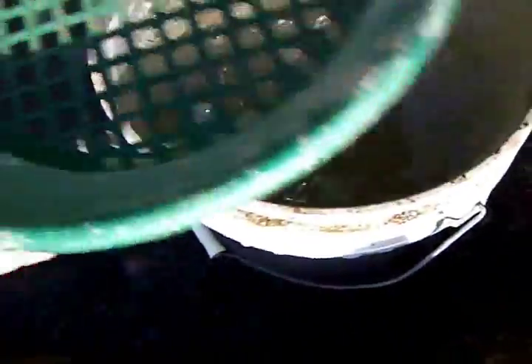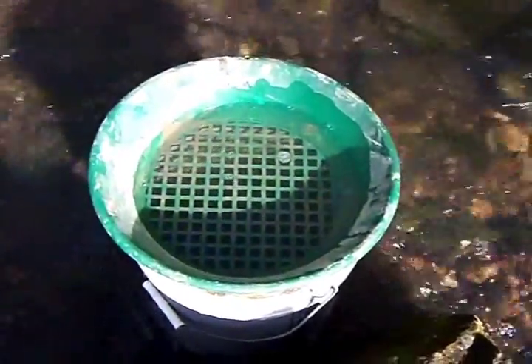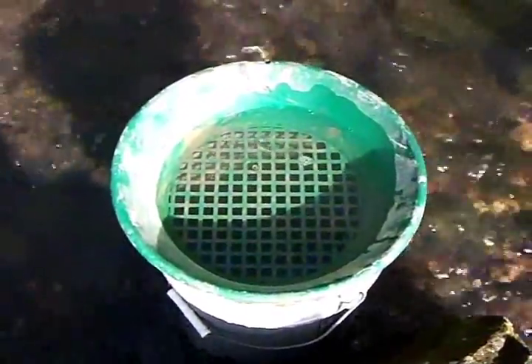You can see my holes mostly filled in by that negative pressure. We have a five gallon bucket and about a half-inch classifier to start. We're going to fill that up, take it down, and pan all five gallons to see what happens.